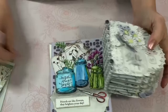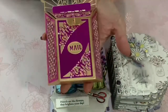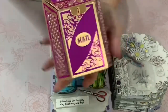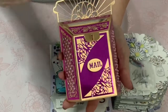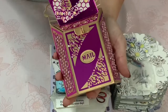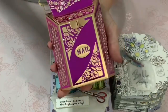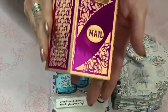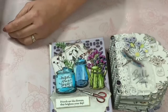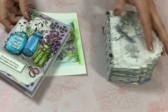I also made a little mailbox for a different challenge — nothing to do with this project. It was made with Tonic Studios dies and Tonic Studios heavy card stock, and I thought it came out really cute. I totally bedazzled it to the hilt.